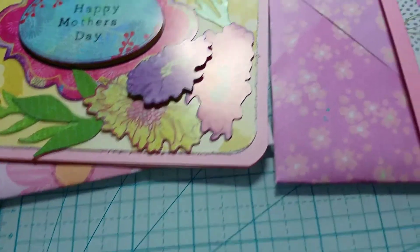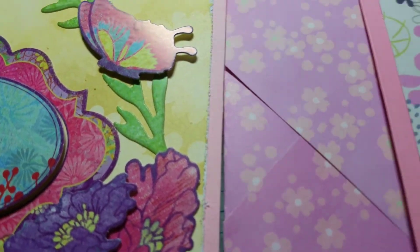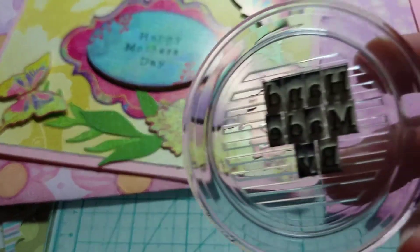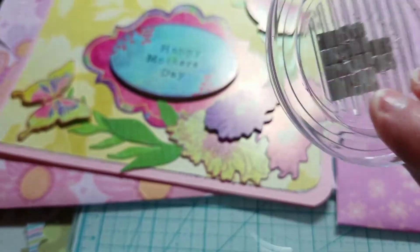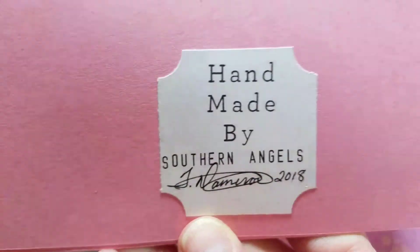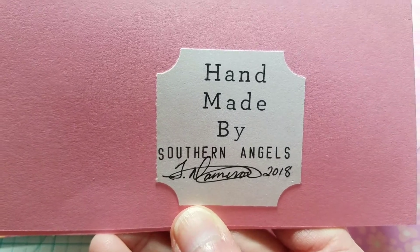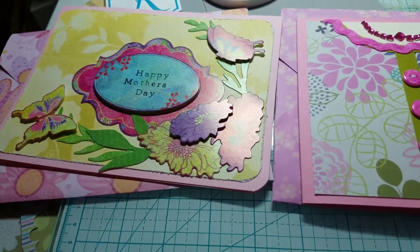I just spelled out 'Happy Mother's Day' on the block. The set comes with two of these glass blocks — on the other one I put 'Handmade by' to make it look like that. So anyway, those are the cards that I made.